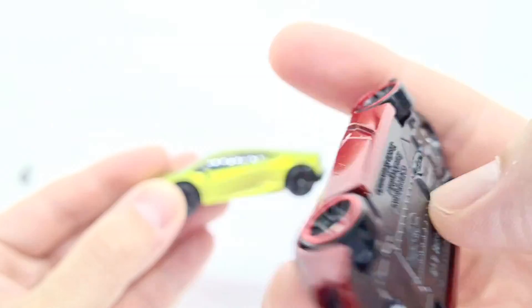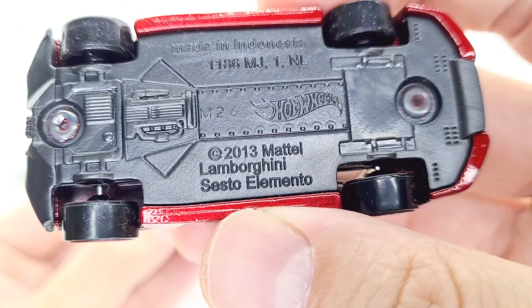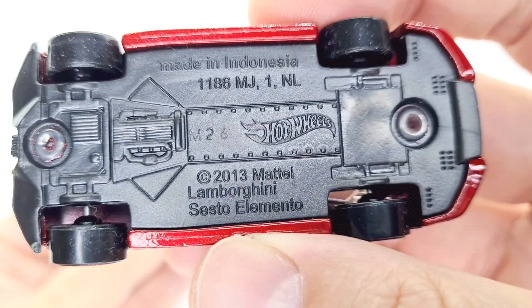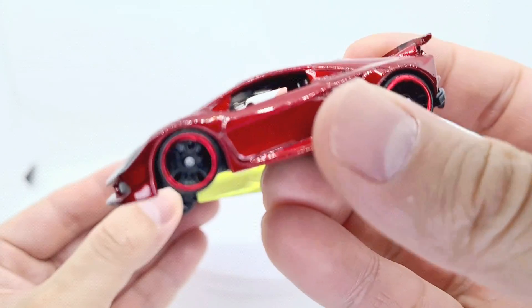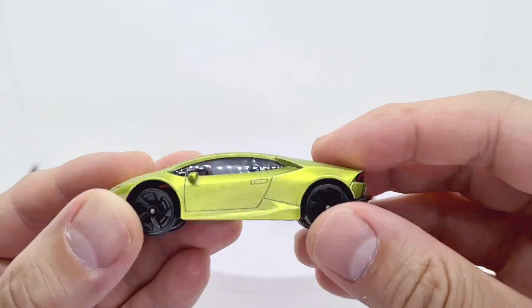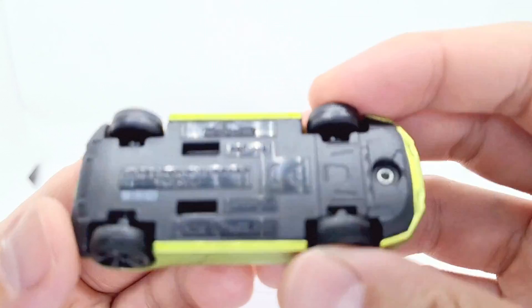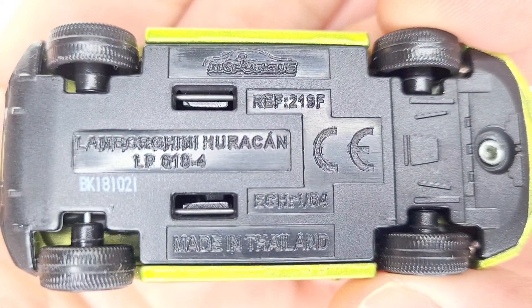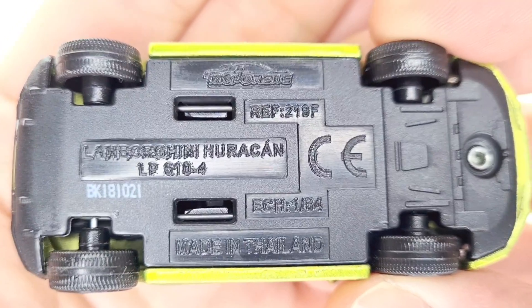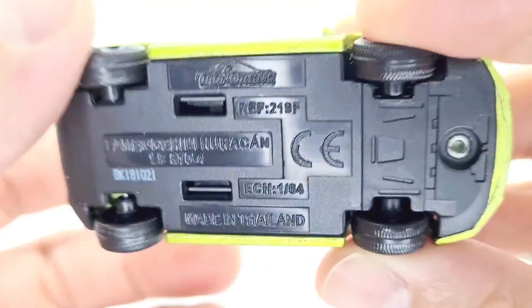So this one here is the Lamborghini Sesto Elemento in red with the red rimmed wheels. And this one is a Majorette Lamborghini Huracan LP 610-4. It's even got the scale on this one — 1:64.